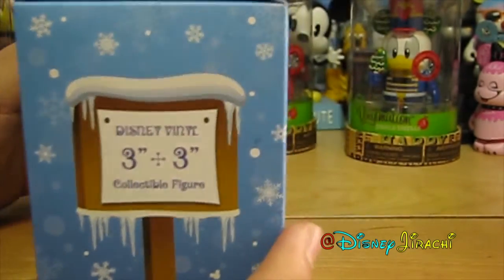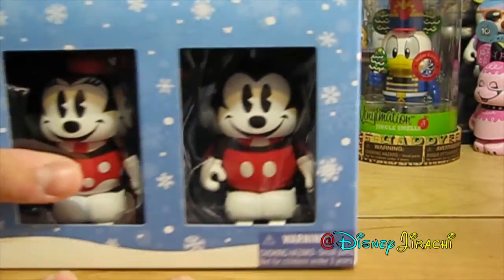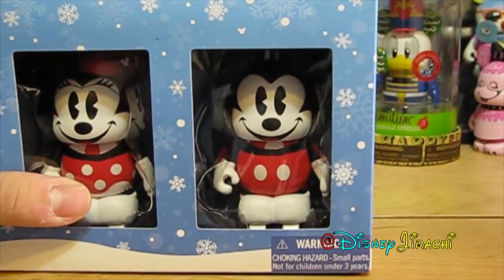And then this side — the 3-inch for a strange colourful figure. And I did get this online if you saw my Disneyster.com haul. Let's see if that's what it is.